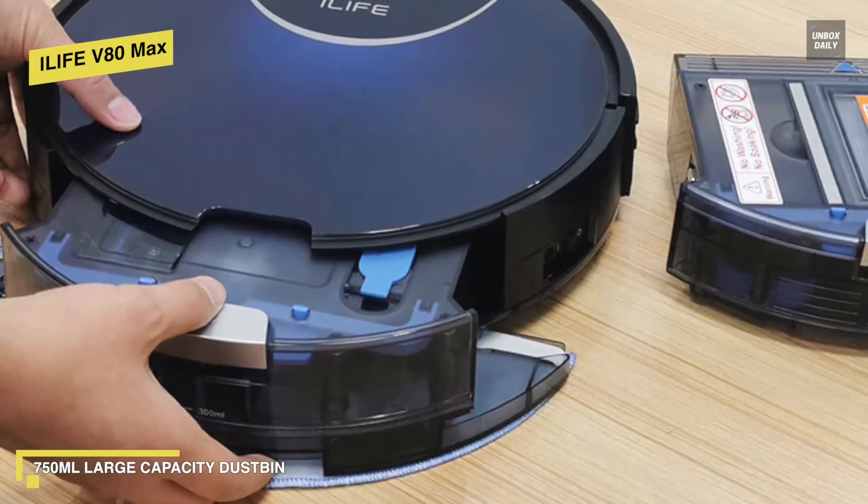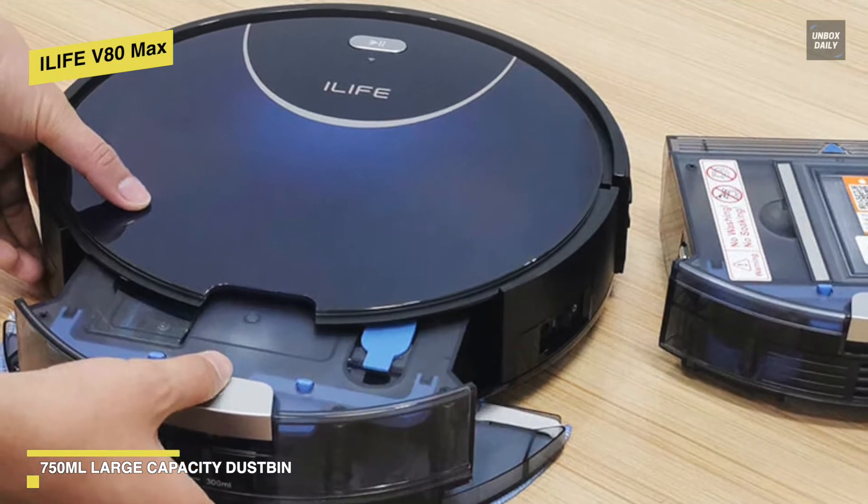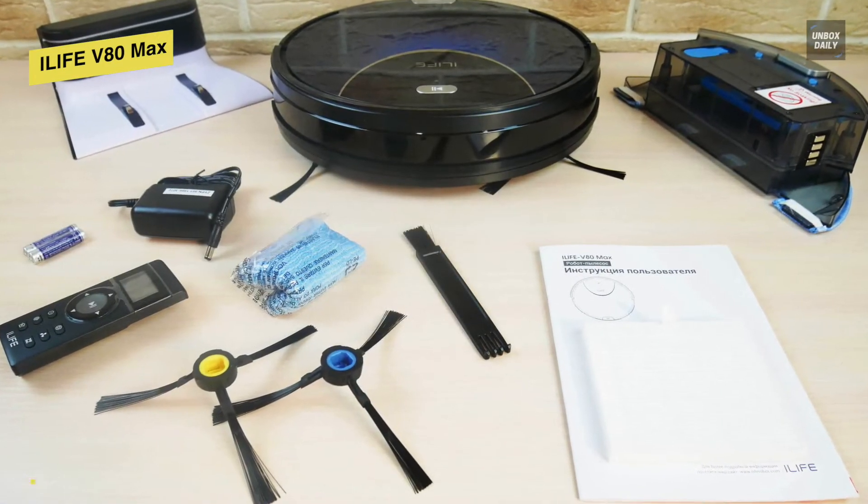Edge mode focuses on corners and edges. With its app, you can adjust suction levels and create customizable schedules. Featuring auto recharge, it will automatically return to the charging base when the battery gets low.